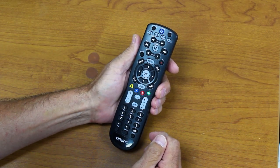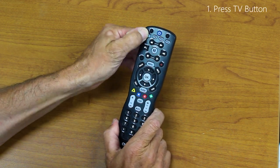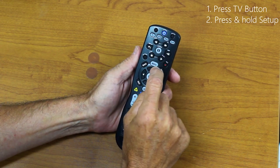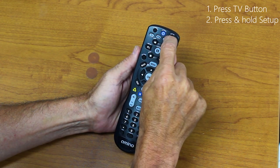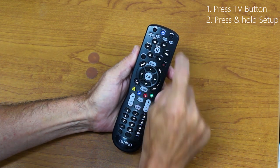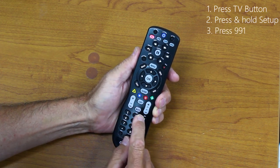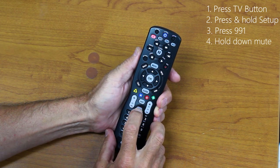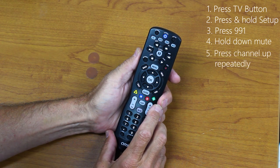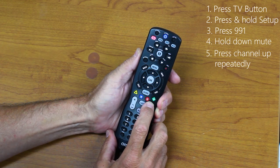Programming your Aminokamai remote to control your TV is a relatively simple process. With your TV turned on, press the TV button on your remote and then press and hold the Setup key until the LED blinks twice. Now press 991, hold down the Mute button, and then press the Channel Up key repeatedly until your device mutes.